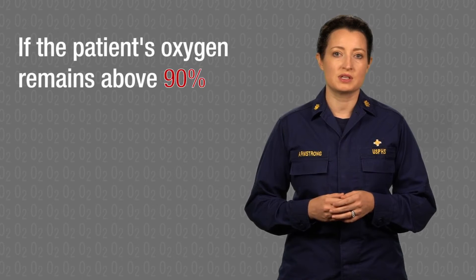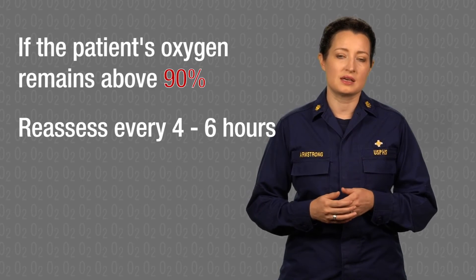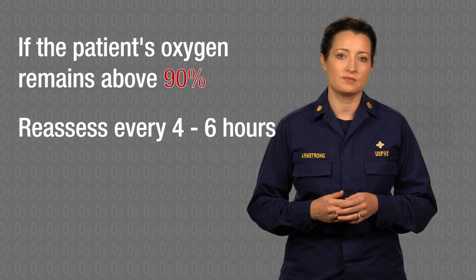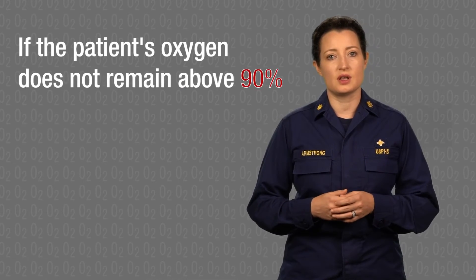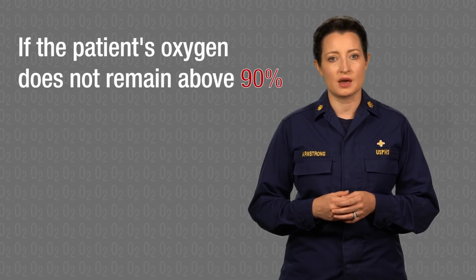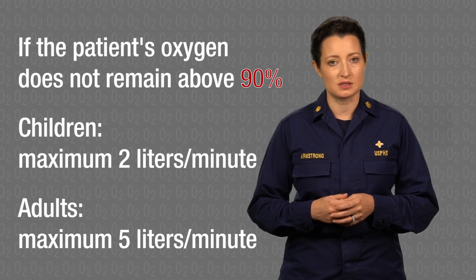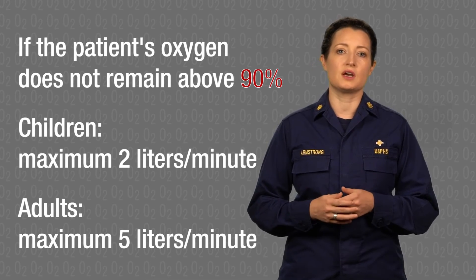Providers can continue to monitor the patient's oxygen levels and wean the patient off of the oxygen therapy once they no longer require it. Now that the patient's oxygen saturation is remaining above 90%, the patient can be reassessed every four to six hours or at least once a day to try decreasing the oxygen. If the patient's oxygen levels do not remain above 90% with the oxygen therapy, do not go above 2 liters per minute for children or above 5 liters per minute for adults using the nasal cannula. More intensive care is needed.